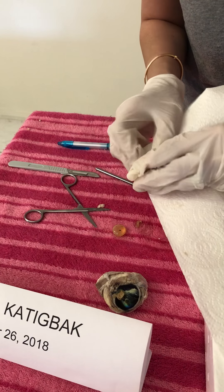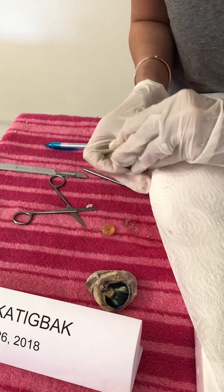I'm just going to dab this to get a closer look.